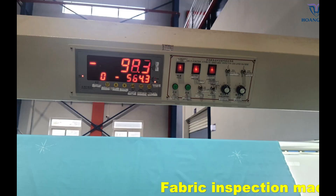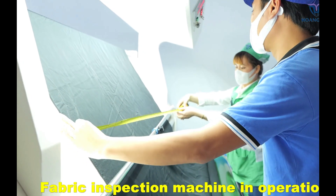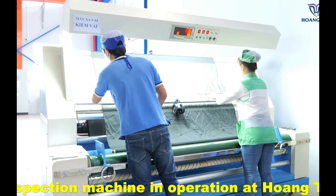This is a fabric inspection machine we use at our seam seal factory. The four point system is a way to inspect fabric and make sure it meets quality standards.